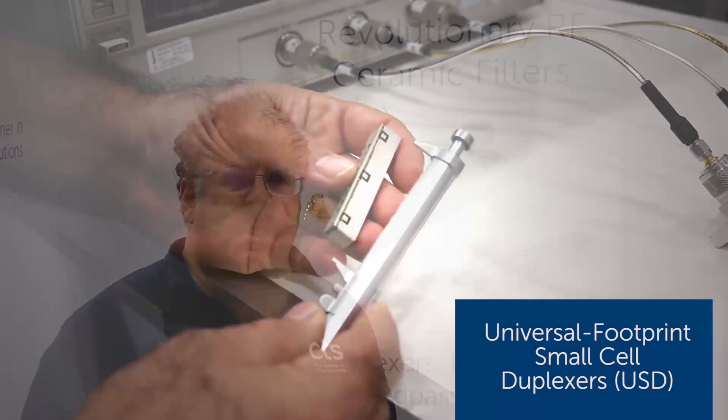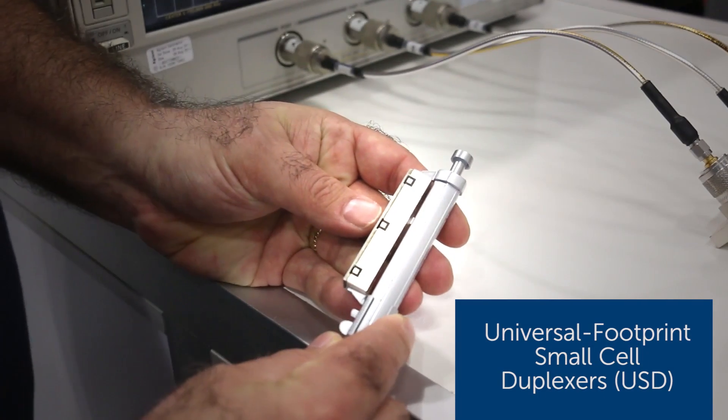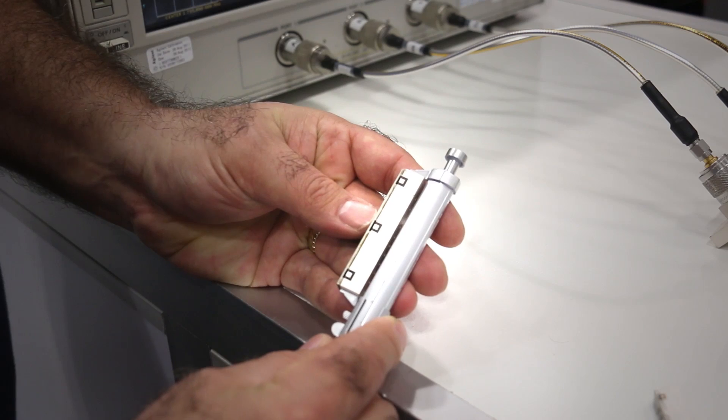The next higher performing system is the USD family of duplexers. We have a full range of these as well, with a universal footprint suitable for one to two watts at the antenna.